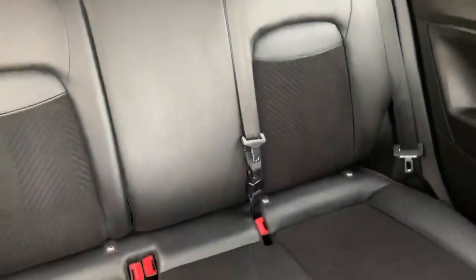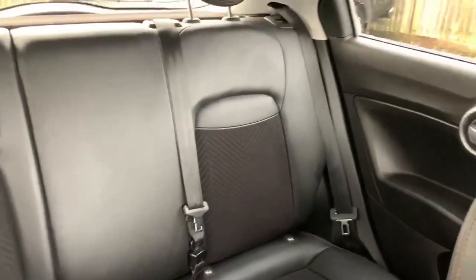Give a little look in the back. Nice finish there with the half leather in the back continuing as well.